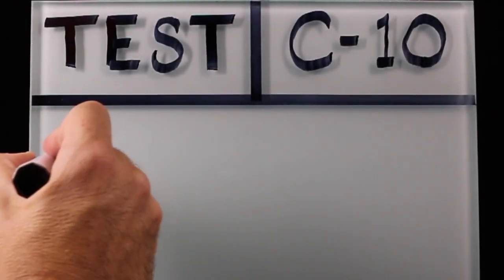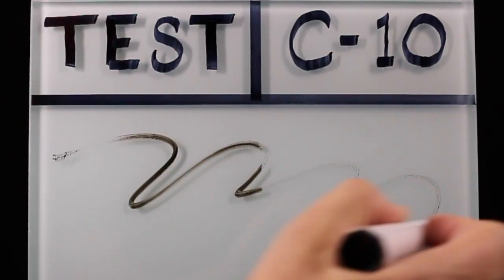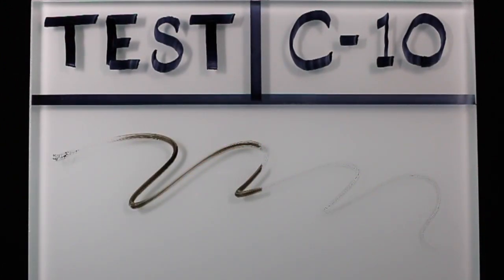You can use a dry erase marker to see if Cardinal 10 is present on the glass. On regular untreated glass, the marker will leave a clearly legible line. On treated glass, like we have here on the right, you can see that the marker beads up and does not adhere at all.